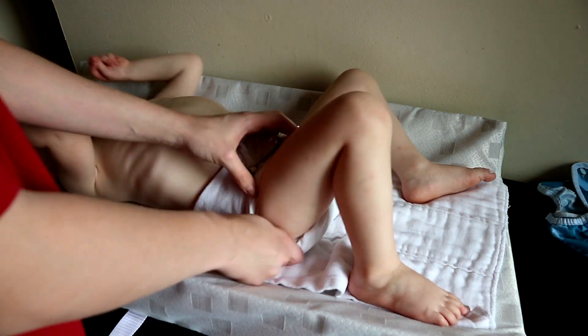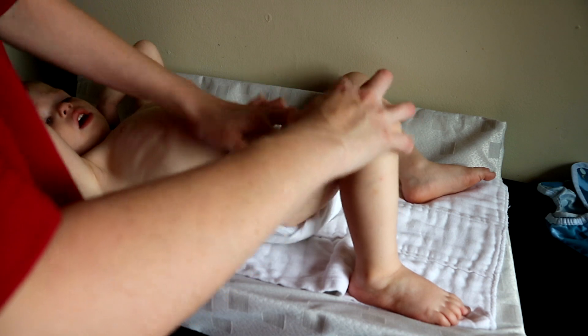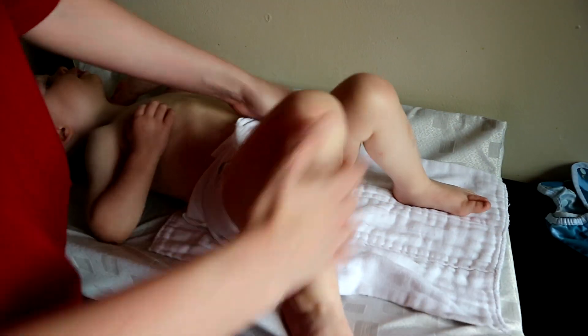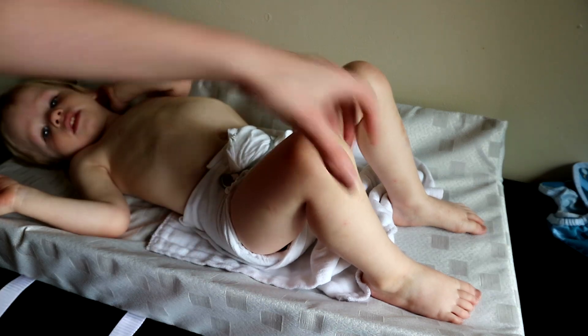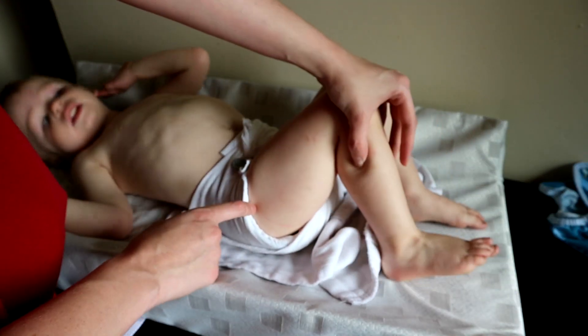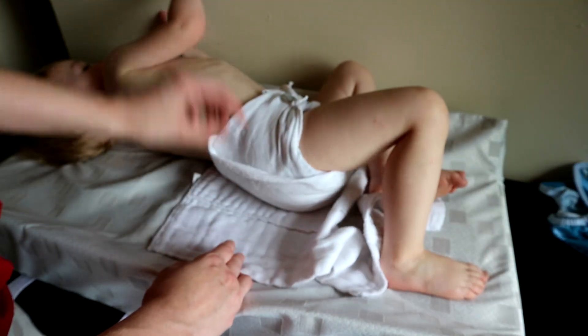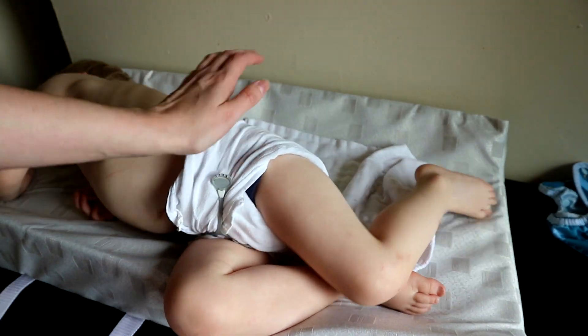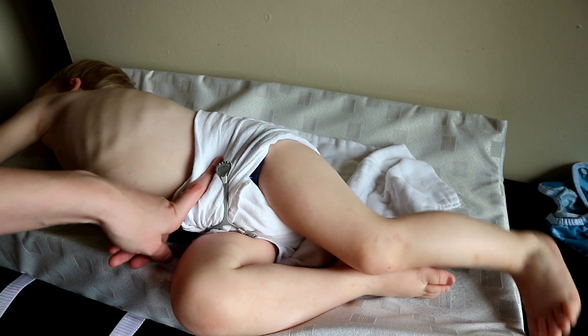After that I like to jelly roll the legs some so that they don't leak any poo out if we have a poo. This fold doesn't come down as far on his thigh as like the origami fold and stuff. And yeah, that is how you do the pikmin fold — that is my favorite fold.